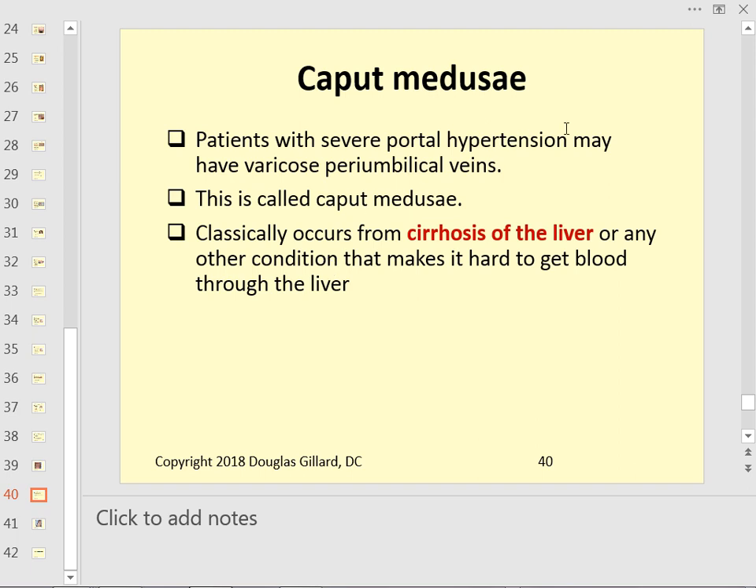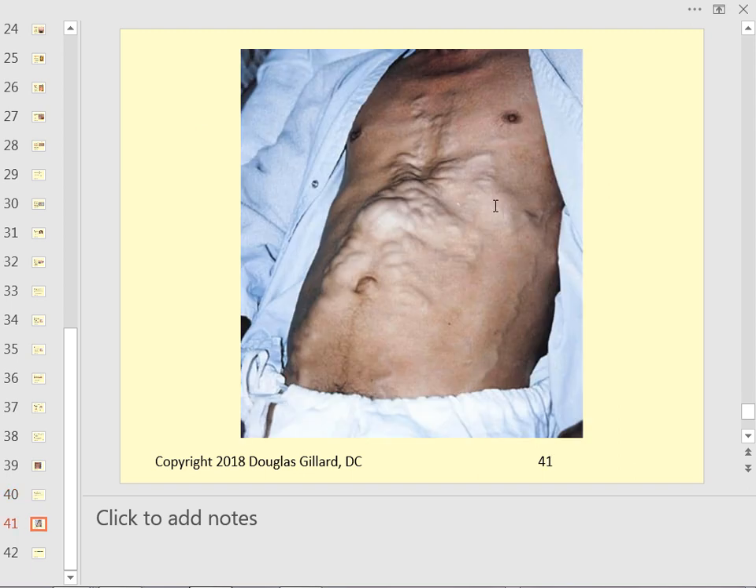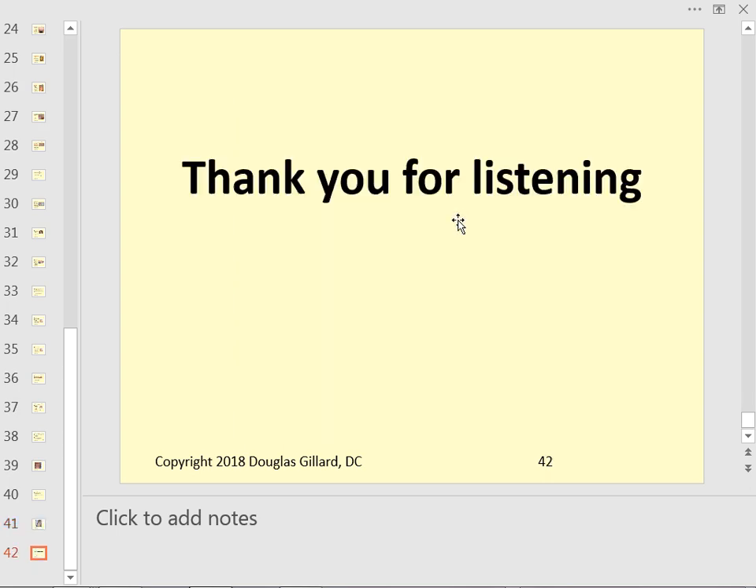Caput medusae — if a patient has cirrhosis, there's a traffic jam in the liver. Blood backs up the portal system into the peri-umbilical veins, creating a striking pattern of dilated veins radiating from the umbilicus. If it's severe, the caval system may also be involved — you might also see distended jugular veins and signs of pulmonary hypertension or COPD. That's a very bad sign.